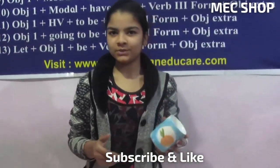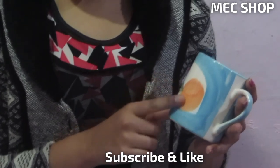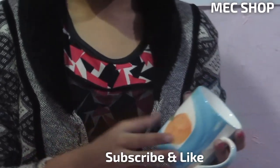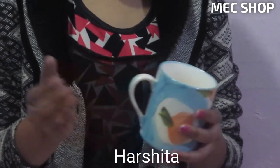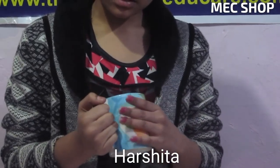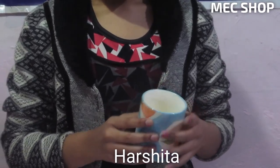Today we have brought this beautiful cup for you. As you can see, it is very beautiful and we have printed sky blue color, and here you can see it is like a flower which is of orange color, which is looking very nice. And here you can see this handle which is very strong and here there is much space so that you can keep all your fingers in this easily, and it is very useful.